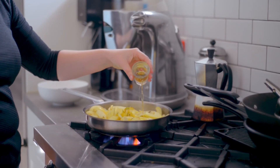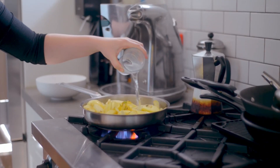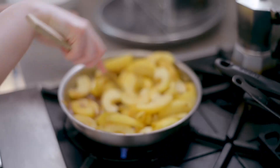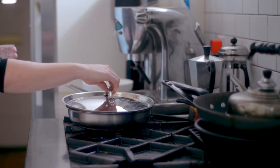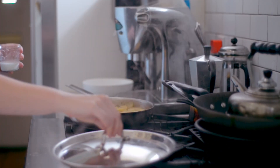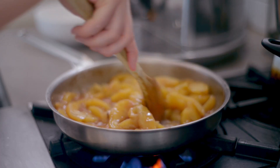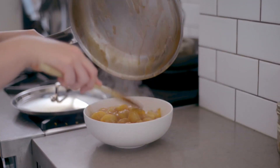Add two ounces of calvados, a French apple brandy — you can use regular brandy as well. Add half a cup of water, a quarter cup of granulated sugar, and half a teaspoon of cinnamon. Bring the mixture to a boil, then reduce to a simmer. Cover and let cook for 10 minutes or until the apples are tender and the liquid has been reduced. Whisk to combine two teaspoons of cornstarch and a tablespoon of water to form a slurry. Take the cover off of the apples and pour in the cornstarch mixture, stirring until the liquid thickens and becomes glossy. Transfer the apples to a bowl and set aside to cool.